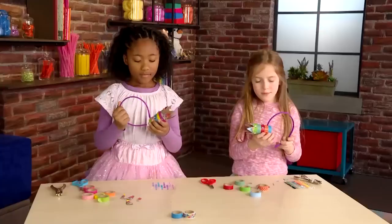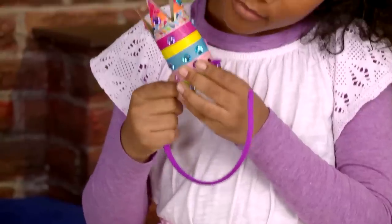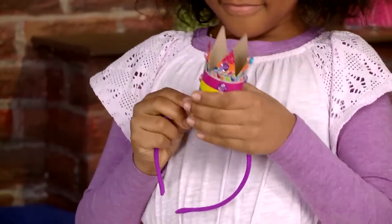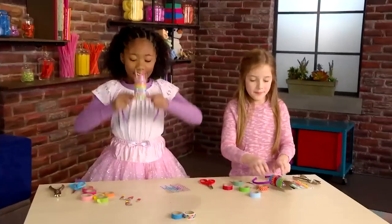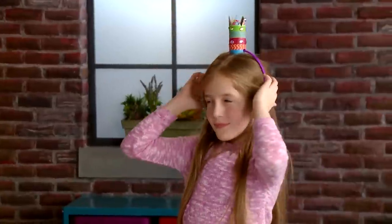Put the end of the headband through the holes. Slide your headband onto the crown. Now put it on! Your tiny princess crown is ready for the world.